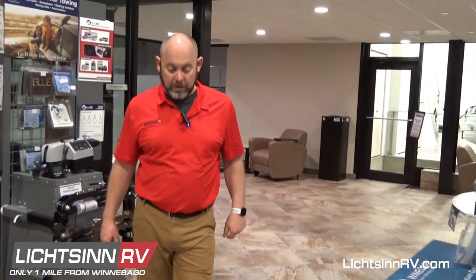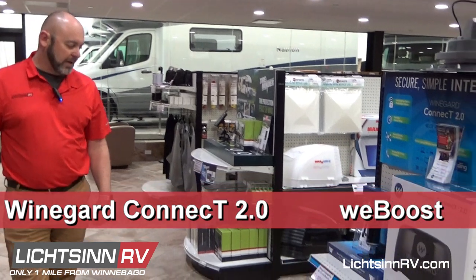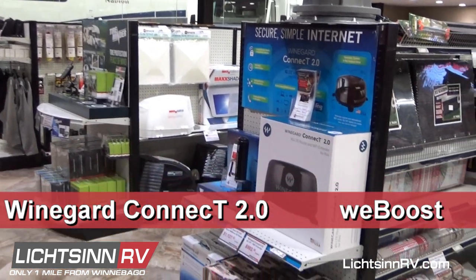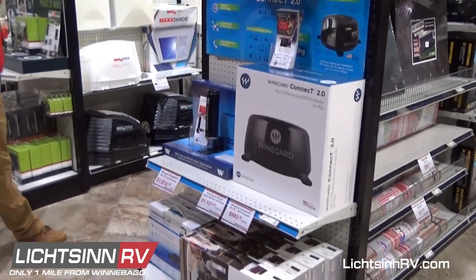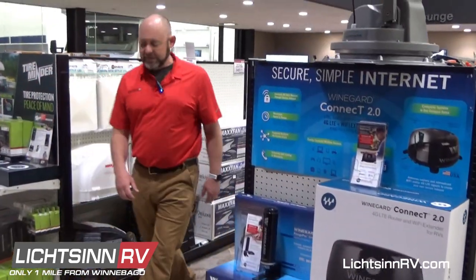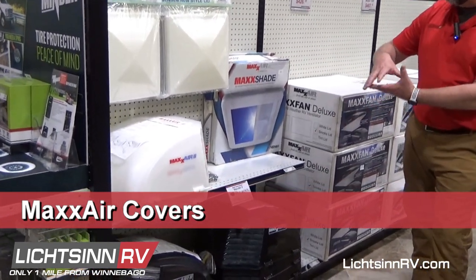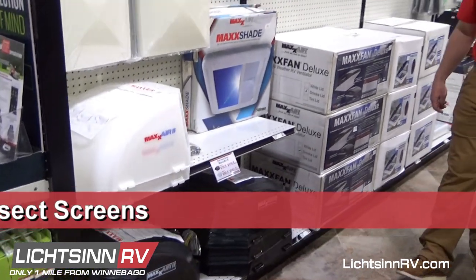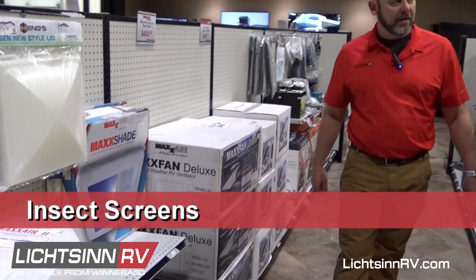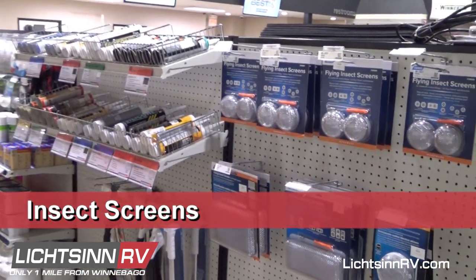We do have quite a bit of connectivity stuff. We have the Connect 2.0, the WeBoost, and the Cell Ranger — those would need to be installed beforehand, preferably. Coming down this aisle, some coaches need the Max Ares, like on the Mini Winnies, so you can set them up. We also have insect screens around the corner to keep all those mud dauber wasps and things out.